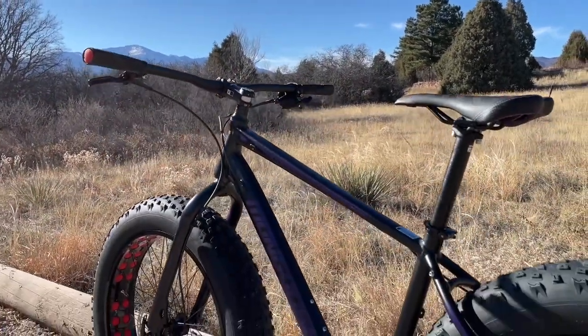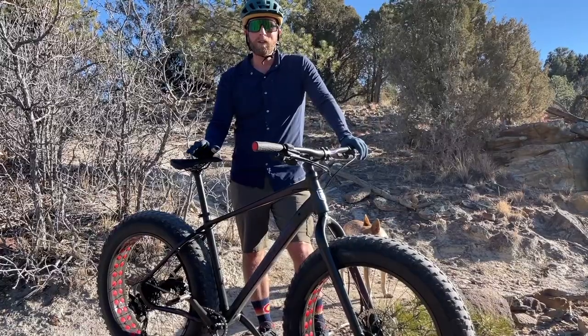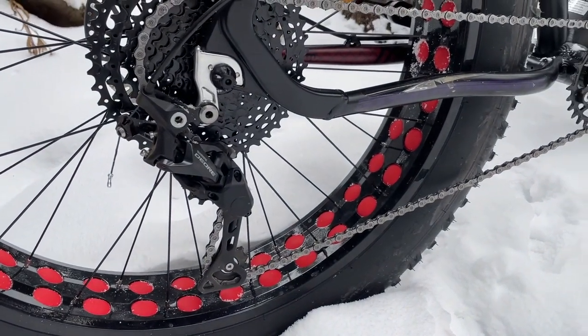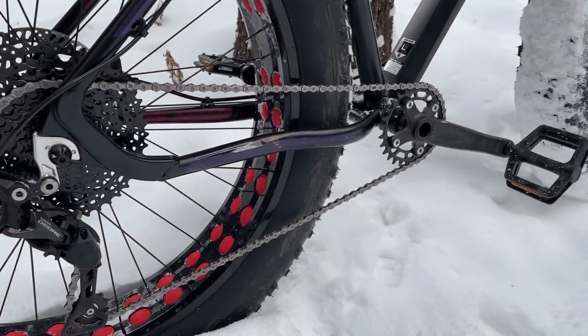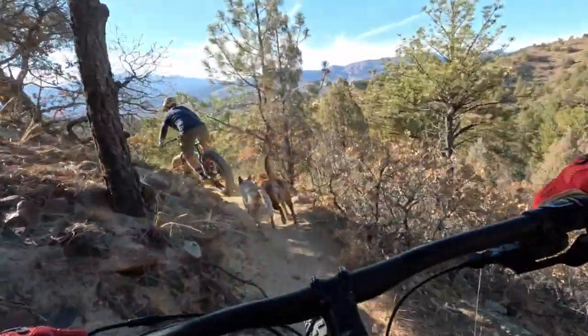This is the Argus Sport Fat Tire Bike made by Mongoose. On today's video we're going to be talking a little bit more about fat tire biking. We're going to take a closer look at all the features the Argus Sport includes and then we're going to get this beast out on our local trails to give it a once-over and our thorough review.